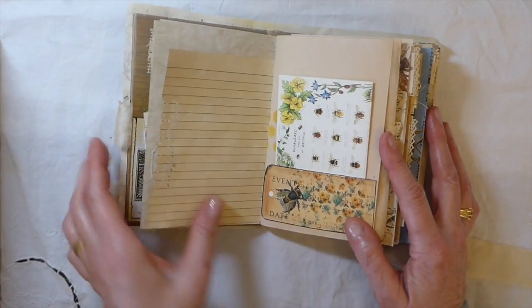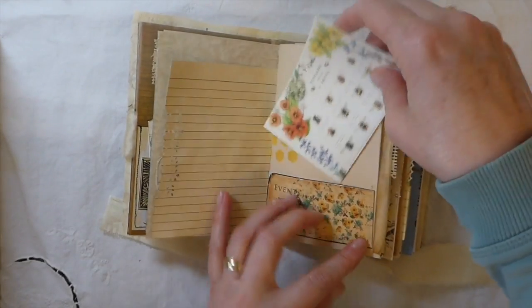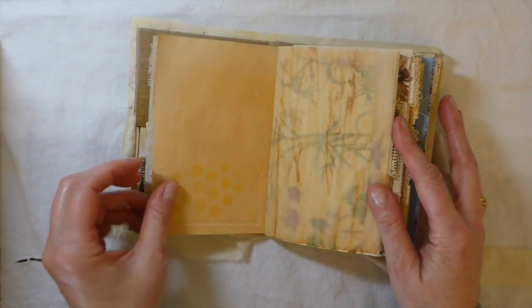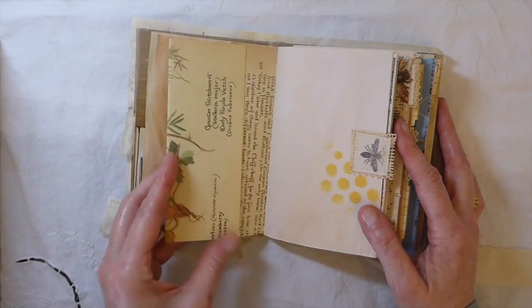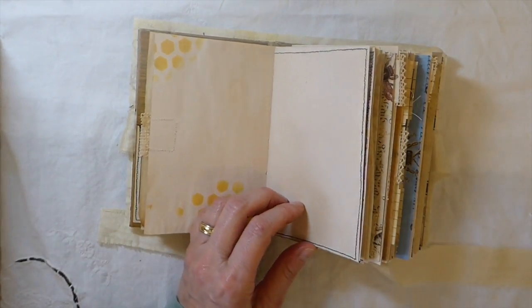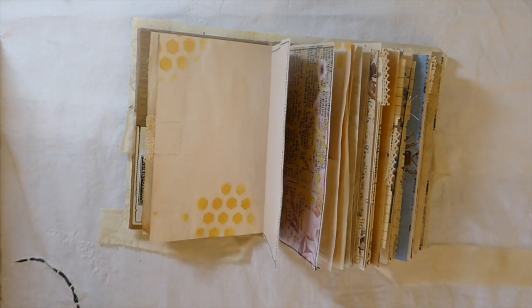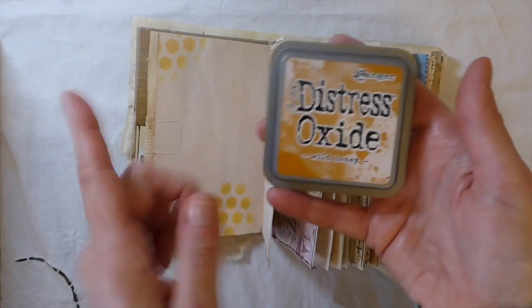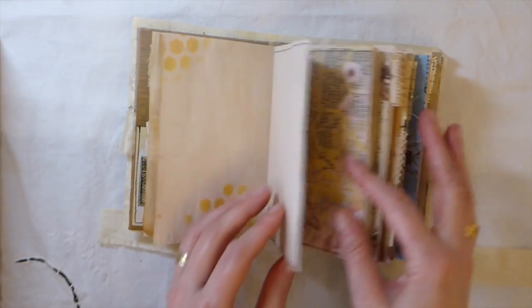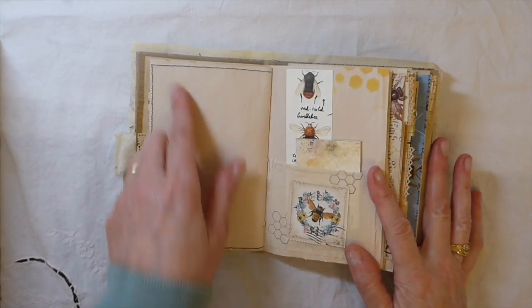Everything's been tea-dyed. This piece is just off the internet — I love that it's Bumblebee Species of Britain. I've folded that up and you tuck it into a little pocket here. There's some tea-dyed tracing paper, an Edith Holden paperbook page, and some stenciling. I recently picked up the Tim Holtz Wild Honey ink — I got it half off from a shop in town that's going out of business, and I really like the color that's come out.